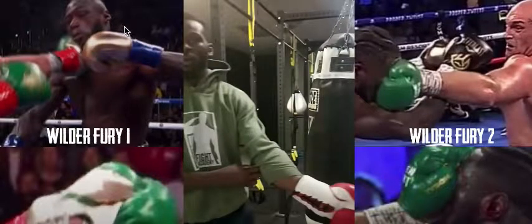Look at Deontay Wilder's glove right here — it's straight on. There's nothing funny about it; it's going straight towards the target. And then look to this part of the screen — Tyson Fury's. Look down here and then here. So let's continue watching.